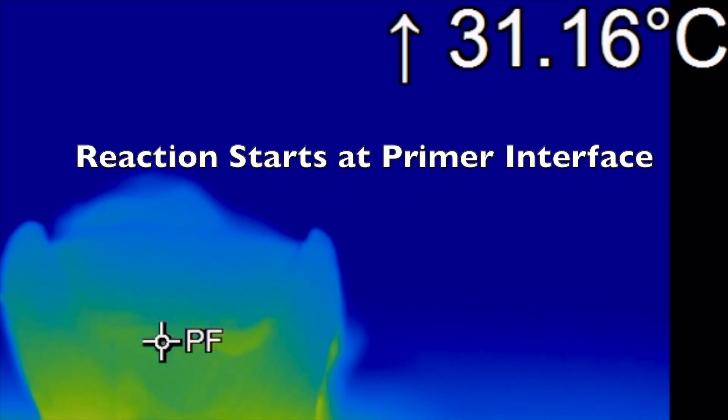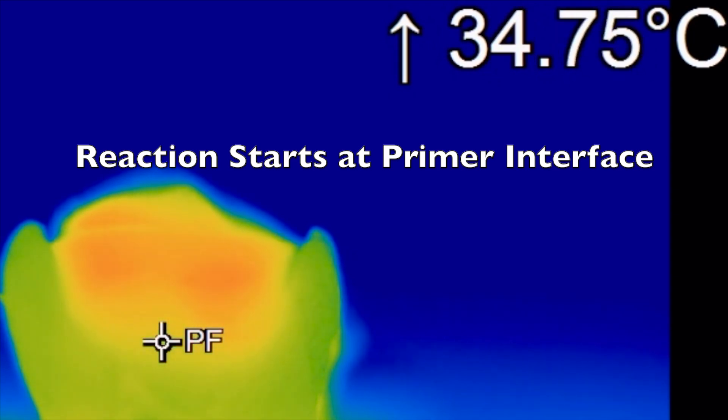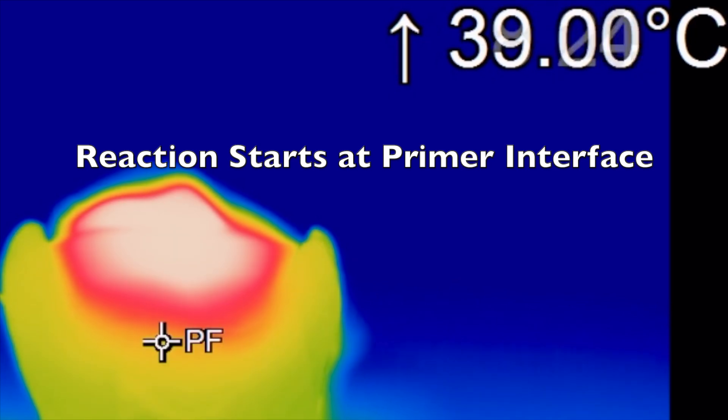In this slowed-down clip you can clearly see that the reaction is starting at the Stellar Primer composite interface and then spreads through the rest of the composite. So it does appear that the Stellar Primer initiates and then also accelerates the setting of the Stellar composite.